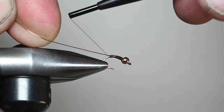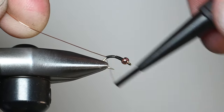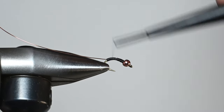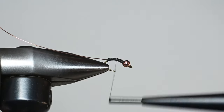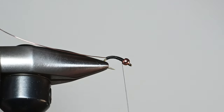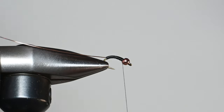We're going to work our way down well into the bend — go further than you might think. We don't want to get into the hook point, but we'll work our way down to about this point right there. Then I'll use touching wraps to work my way back up to the bead, taking our time. If you see something shiny, go ahead and reverse your wraps and go back over it. If one or two aren't perfect, it's not going to matter because we're going to be covering this in resin.